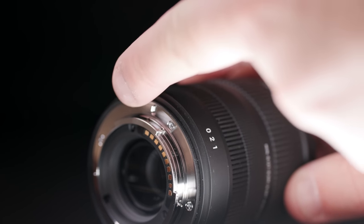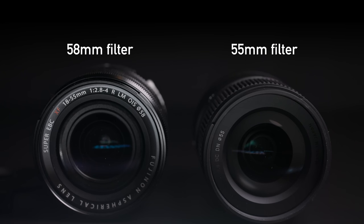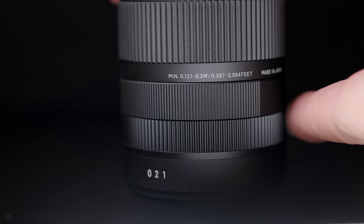Looking at the Sigma 18-50mm, the first thing you notice is it is very lightweight and compact. It has a dust seal on the back ring, but this lens is very stripped down — 55mm filter thread, quite compact, but no image stabilization in the lens. The manual focus ring feels very sloppy and there's no aperture ring. This is all you get.